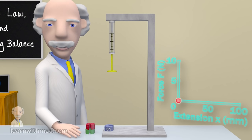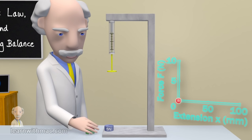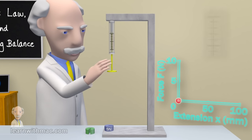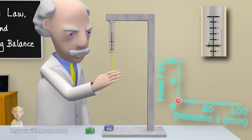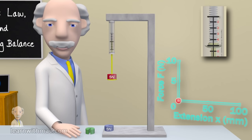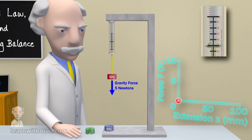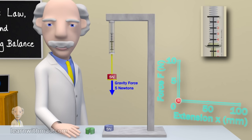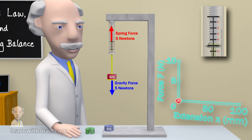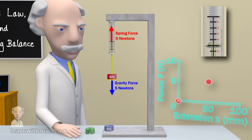If we now apply a force of 5 newtons to the spring balance by adding this mass, which is a weight of 5 newtons, we see that the spring extends by 50 millimetres. When the mass comes to rest the applied force, which is a gravity force of 5 newtons vertically down, is being balanced by the restoring force of the spring which is 5 newtons vertically up. So let's plot this point — that is 50 millimetres extension for an applied force of 5 newtons.